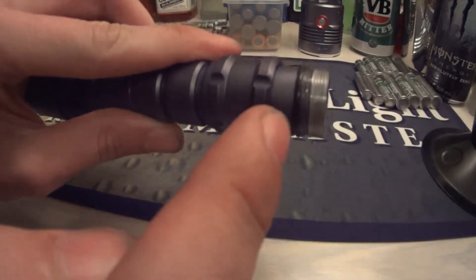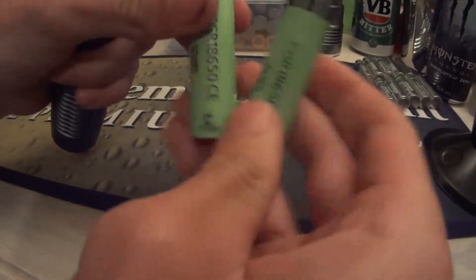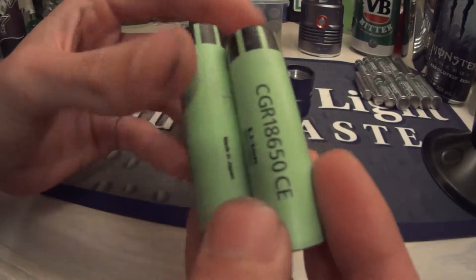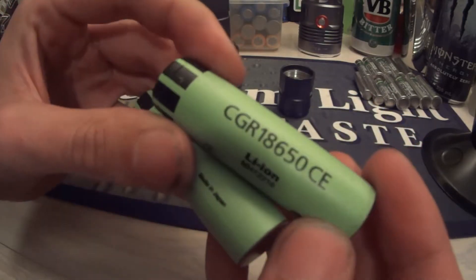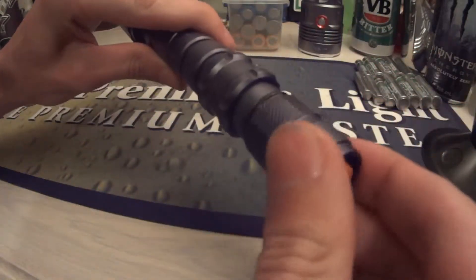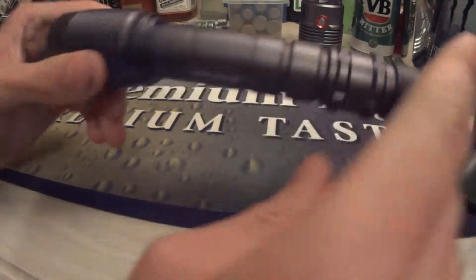There's an o-ring around here. These two 18650 batteries are from a laptop battery — I'm not too sure what brand they are, but they came out of a Dell laptop battery. I'm running two of them, just sliding them in like that and screwing it back up.